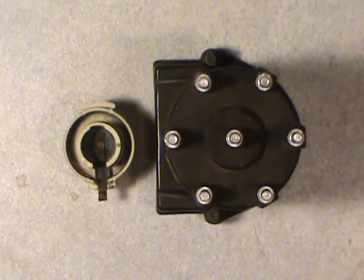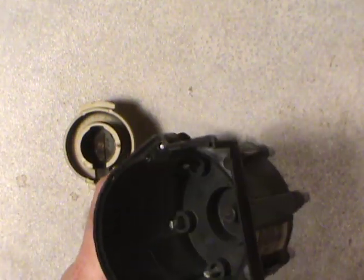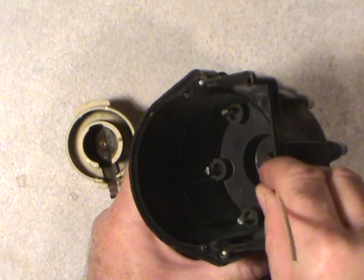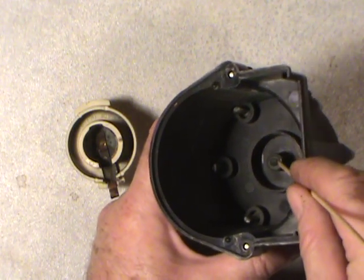I'll start with the problem first. What they did — I don't know why they did it — but they went to a really, really small diameter spring-loaded button in there and it sure doesn't last very long. You really should check these things at least once a year, and that's when they're new and healthy.